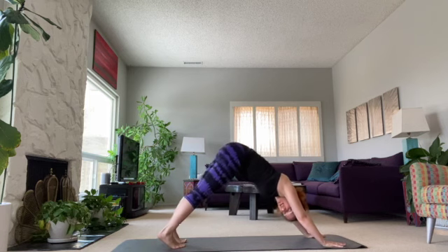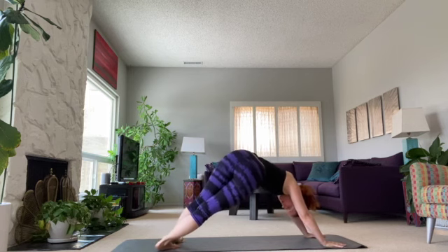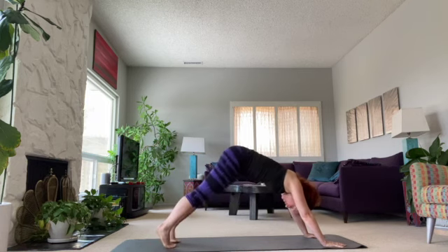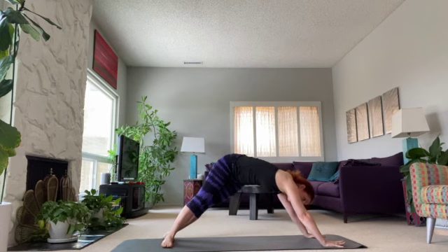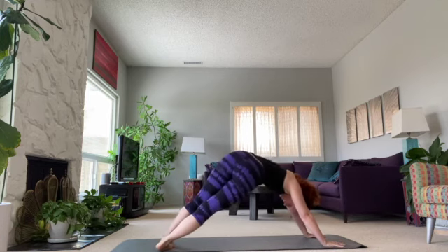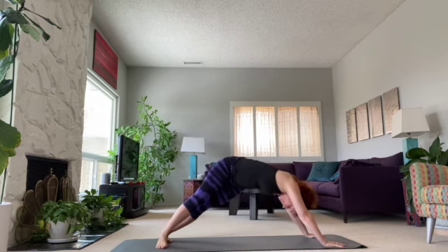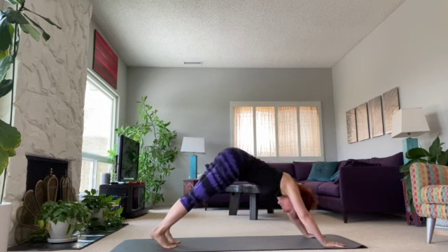Now this down dog, we're going to go side to side. Pull the heels over to one side and press down through the pinky finger of that other arm — same side. I'm pushing down through my right and pulling my heels to the left. One more time each side — get that lovely stretch of the side body. And come back to down dog.